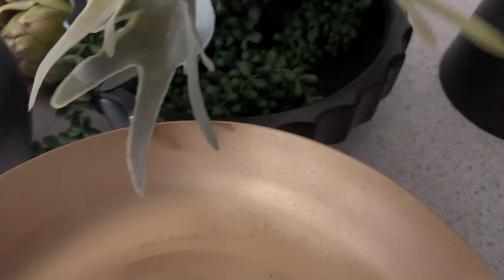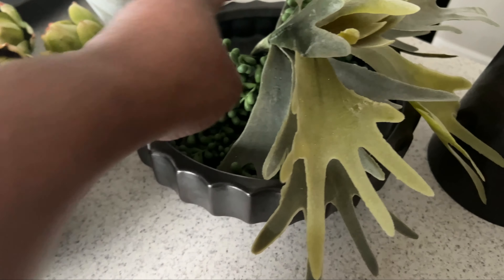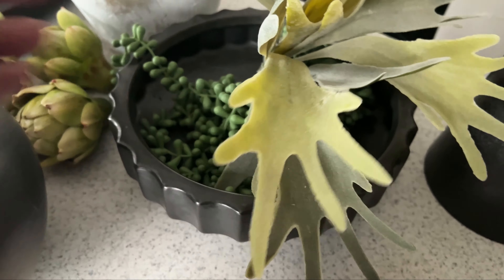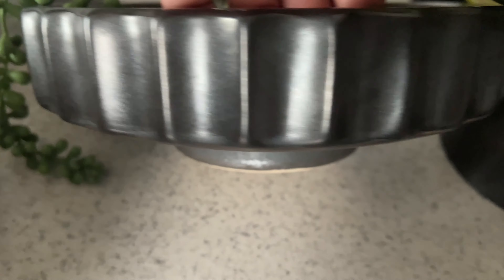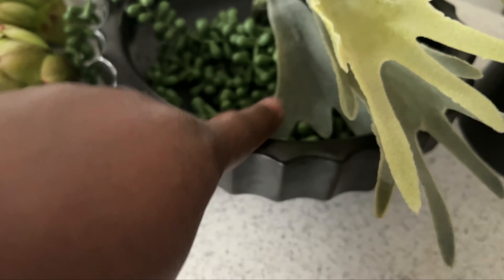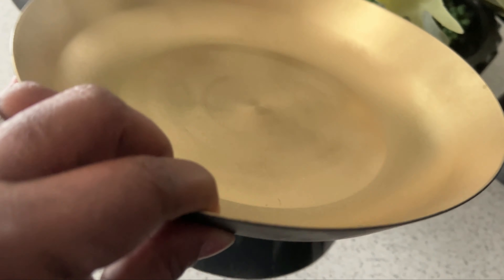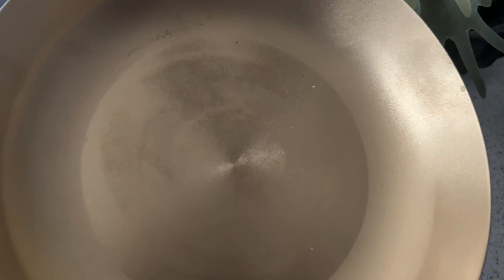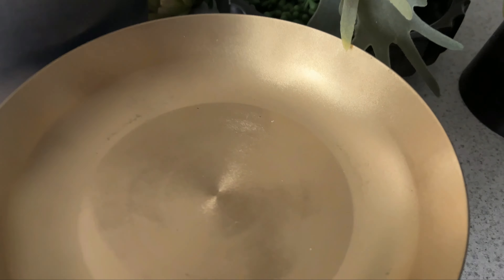I also have this vase that I picked up from CB2. I absolutely love this — I want to say I picked this up on sale as well. I don't remember how much it was, and if it's still available, I will try to have it linked below because I absolutely love the style and design aesthetic of this vase. We are not going to be doing anything to that — I love it just the way it is. And then this little vase is a DIY. You remember we did this last year for Christmas, and I figured let's bring it back out and see how we can use it.